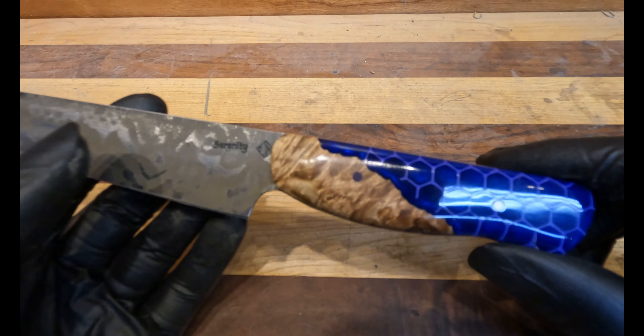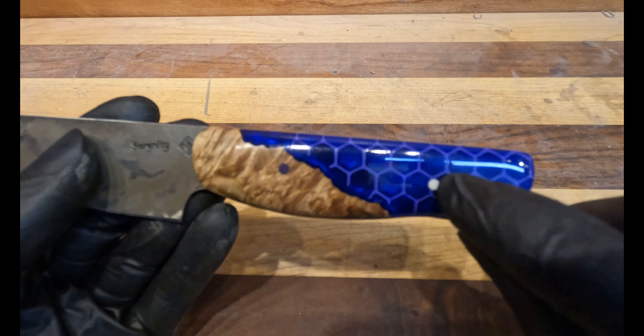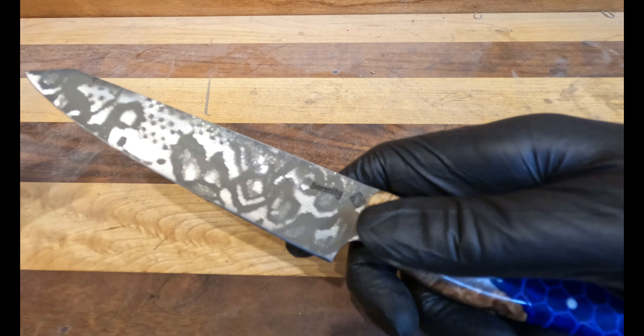The handle is a stabilized maple burl with the resin and the 3D printed hex pattern.